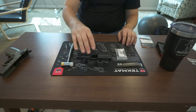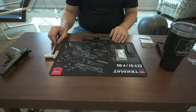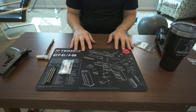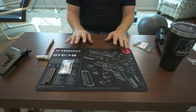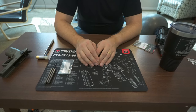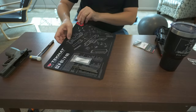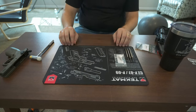I just want to flex real quick on my CZ nerdiness — I picked up this beautiful tech mat with a fully exploded parts diagram for the CZ P07. It's one of the reasons I liked it. I did mention this is a holy grail gun. One of the other reasons I picked this particular mat is, when I clean my guns in the house, my wife gets angry. I love my wife — she's an amazing, wonderful woman.